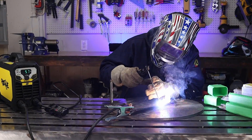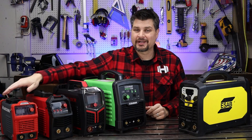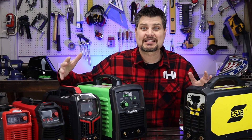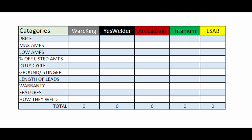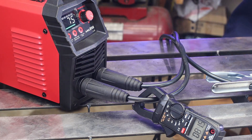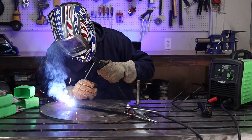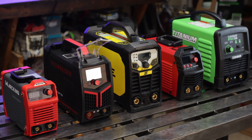The driving question of this video is: are the features that you get with a nicer welder worth it, or would you rather have ten cheap Amazon welders? To help decide, I'm going to be ranking each of these by these factors: price, machine capabilities, accuracy to those said capabilities, accessories, and of course how they weld. If you couldn't tell by now, all of these are DC stick welders.